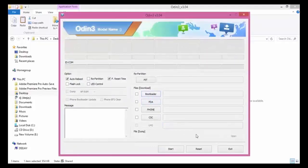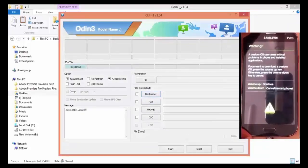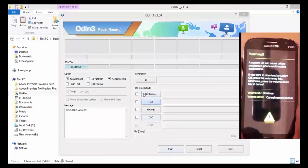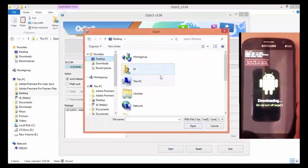Install Odin software on your PC. Open Odin software and attach the phone to the computer using a USB cable. As soon as you connect the USB cable to the phone, an added message will appear in Odin. Click on PDA, browse to the CWM recovery file, and press OK.